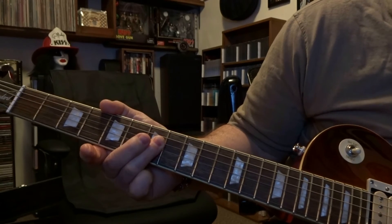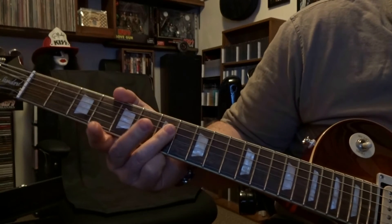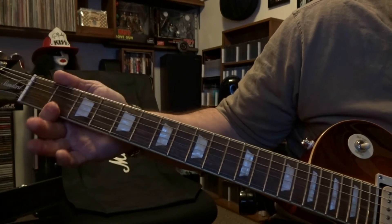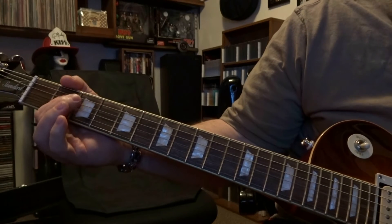The third time, like I said, Mal is down here on the second fret barring three and four, and he's strumming the open fifth, fourth, and third.